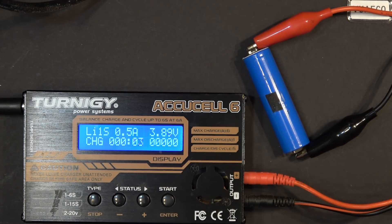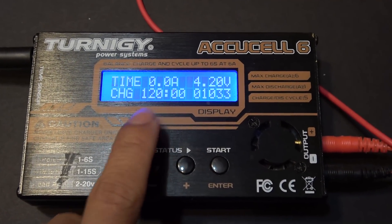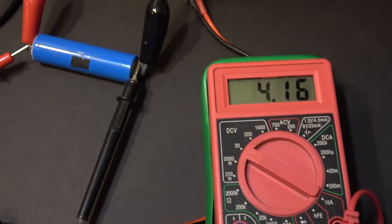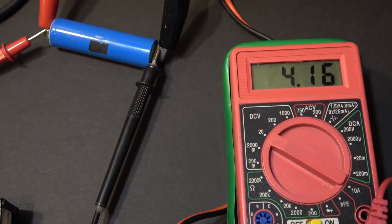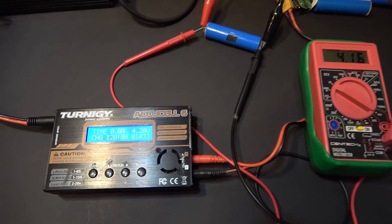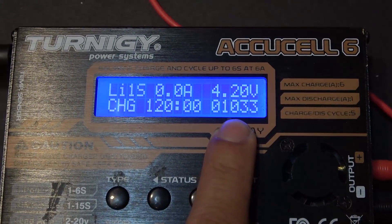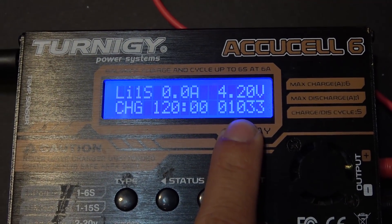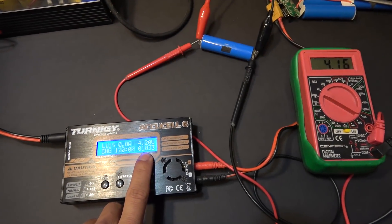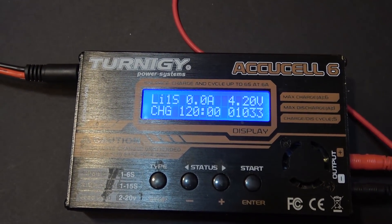I've been charging it for 120 minutes — about two hours — and the battery is around 98% full, so it should be good to go. The amount of energy put into the battery is 1,033 mAh. Since the battery was at 50% when charging started, you do the math: times two is about 2,000 mAh.